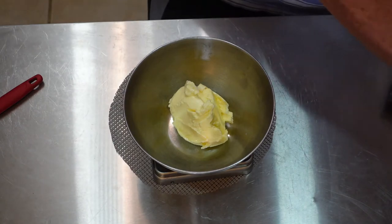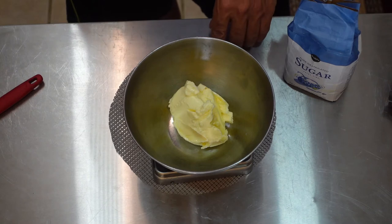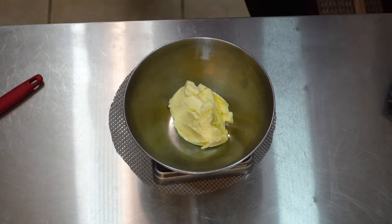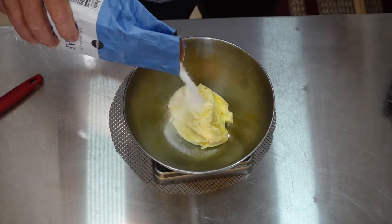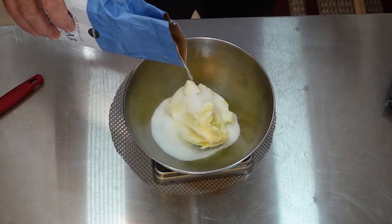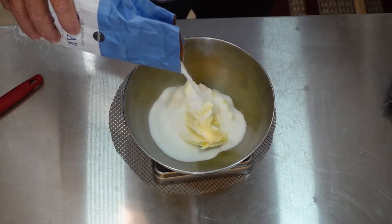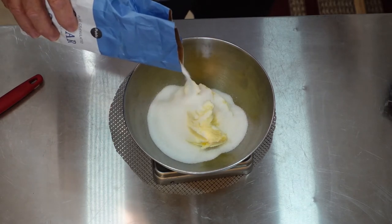It says 140 grams of sugar. Get your butter in there, hit the tare button again to bring it back to zero, and then add 140 grams of sugar. Don't dump — go little by little. If you put too much, it may incorporate with your other products and you'll have a mess. Just take it easy and go slow.